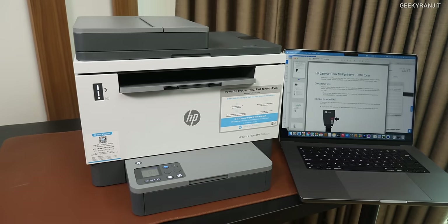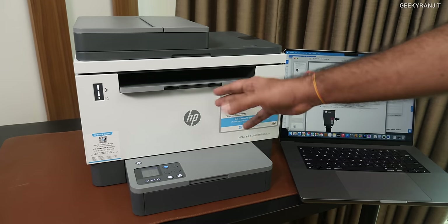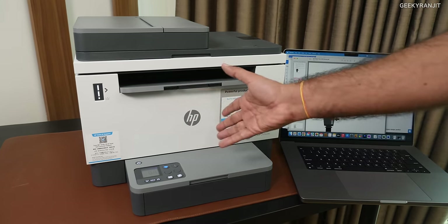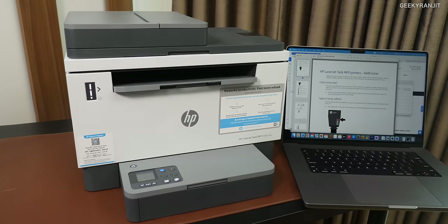This printer is also environmentally friendly, as you can refill the toner yourself. It also saves paper, and the warm-up time is not very long. Another good thing about this printer is that it supports duplex printing — that means it can print on both sides of the paper — which is useful and also environmentally friendly.